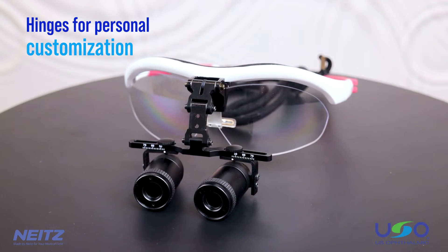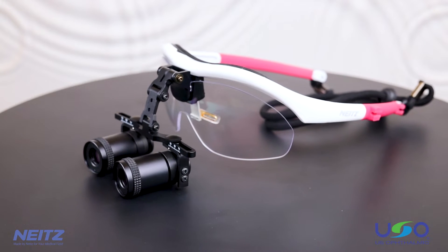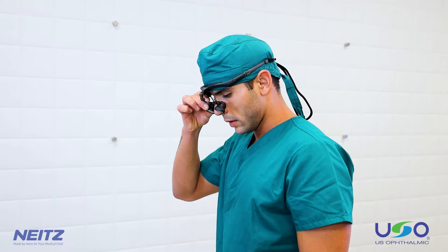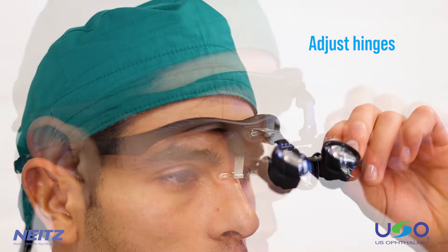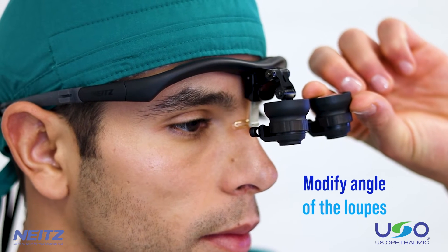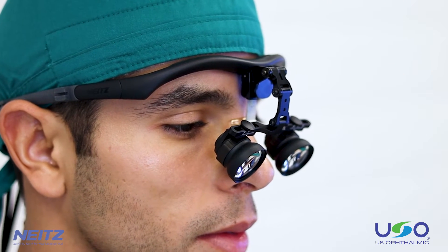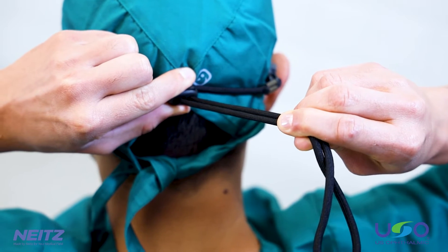The three adjustable hinges allow for a customized fit for every user. Doctors in any industry can achieve a perfect field of view that aligns with their personal preferences and specific occupational needs. The hinges can always be adjusted when new situations arise. To adjust the hinges, begin by loosening the screws, then adjust the first and second hinges to customize the height. Once you have achieved the correct height, modify the angle using the third hinge. Move the loops closer to your eyes until you see a complete image of your environment. After adjusting, tighten the strap firmly around the back of your head to secure the loops in place.